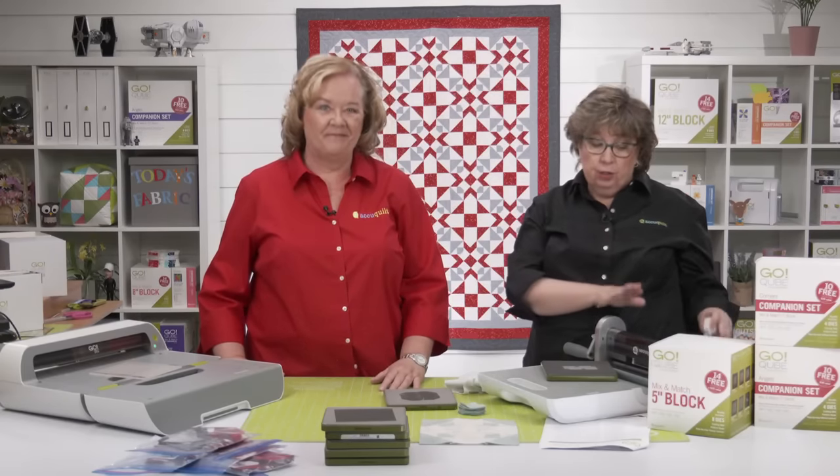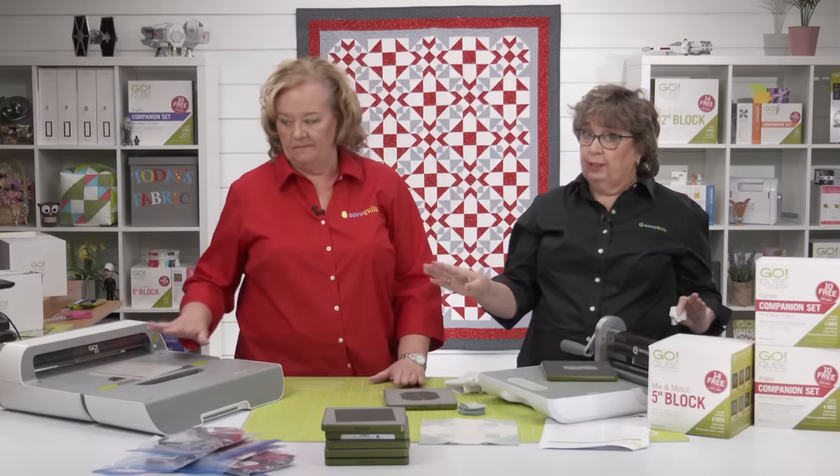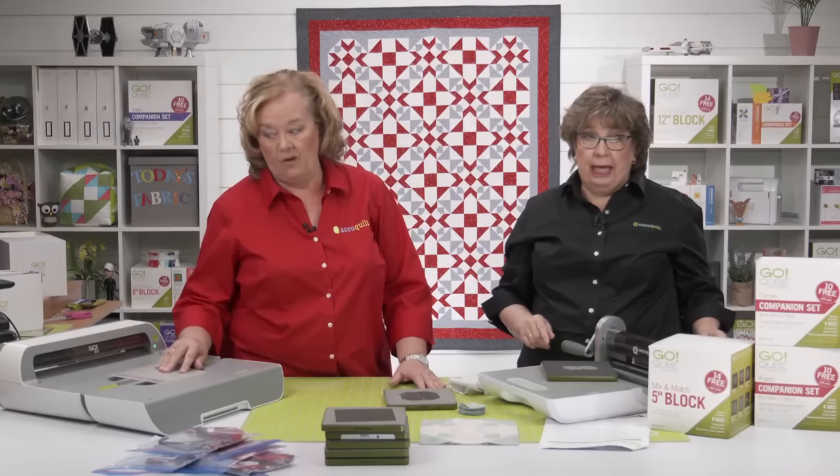Just take your Go cutter and trade it up — that gives you a really good price on a Go Big.